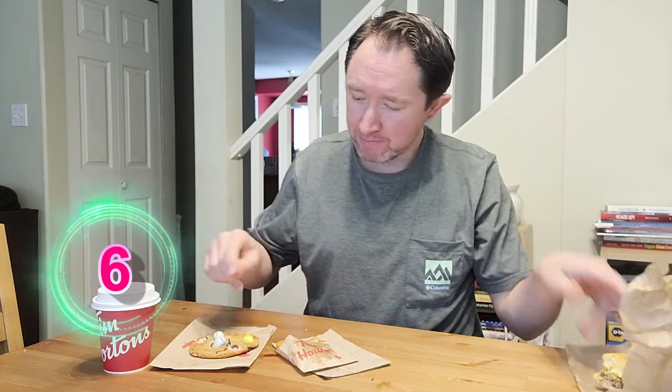I'm going to give this harvest breakfast sandwich from Tim Hortons a 6 out of 10. Now let's cleanse the palate and try this Easter mini egg cookie.